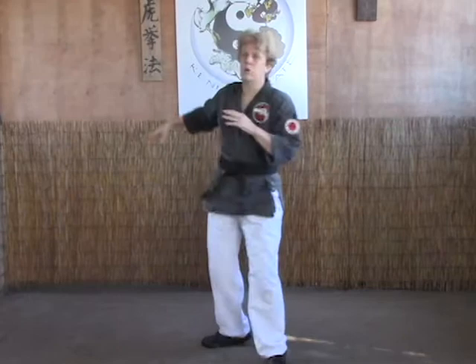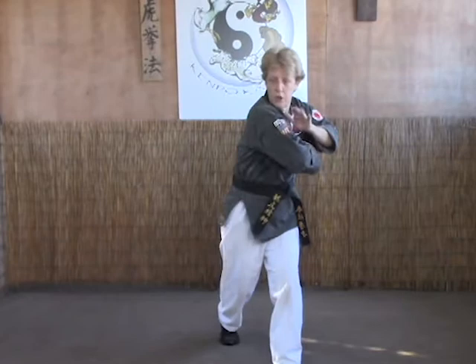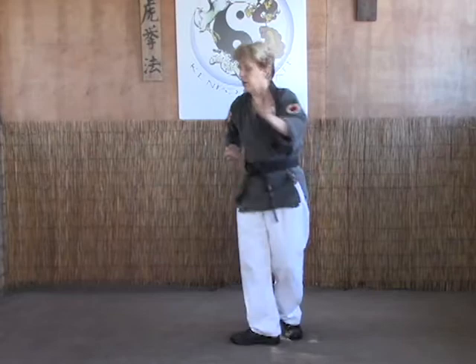The second way, which a lot of students prefer, is they come in, do their elbow, but they step in behind the opponent and do the elbow strike from there to stay on the dark side rather than following through to the front. Either way we'll accept it. So for B: cross body parry, elbow, and you can either follow through with the elbow or use the elbow drive from behind.